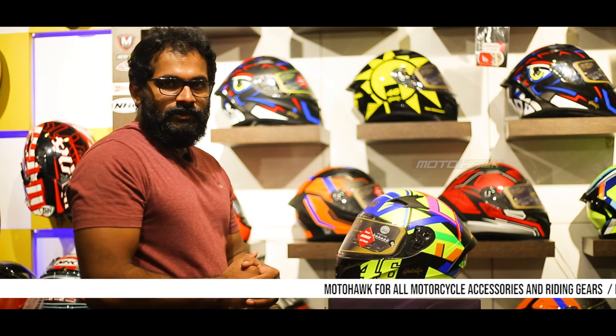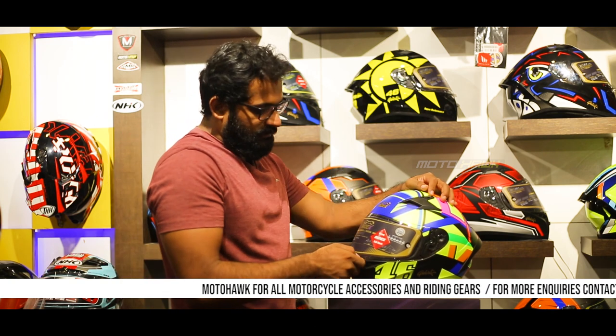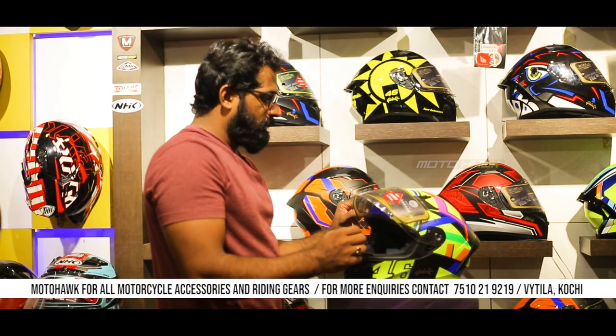We have the other features — the basic features on the outer. It is available with a plain and in-built helmet. It is available with an in-built pin lock visor.